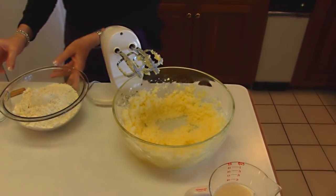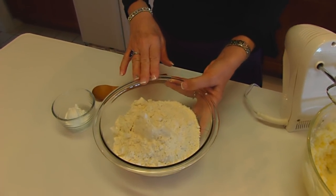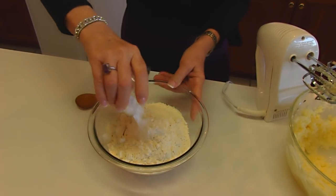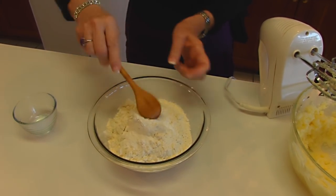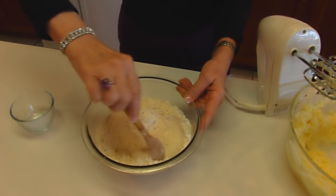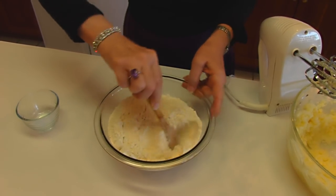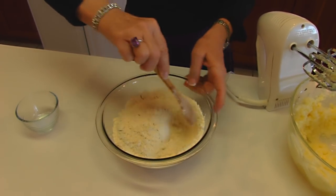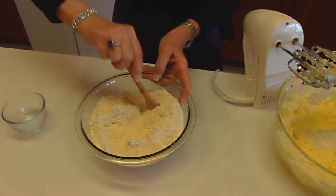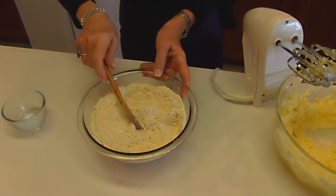Then we're going to move on to our dry ingredients. I have three cups of all-purpose flour and to that I'm adding one tablespoon of baking powder. I'm just going to stir that in. The reason for stirring is just to disperse the baking powder a little bit throughout the flour so that it won't be clumped in one spot in the batter. And that's probably good enough.